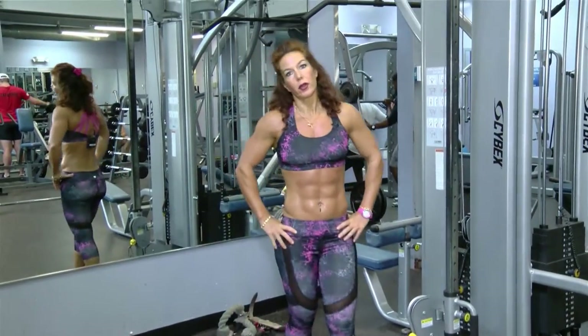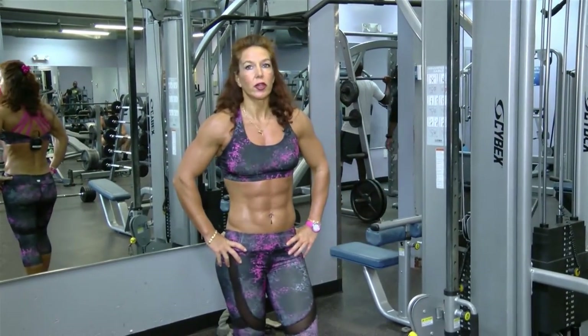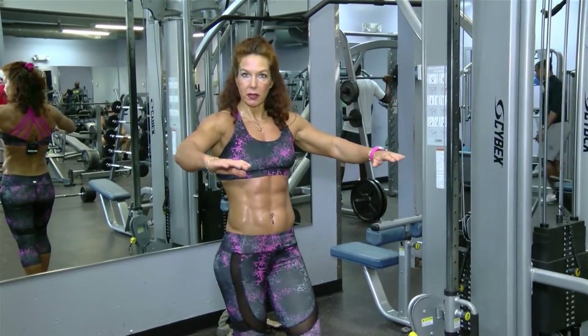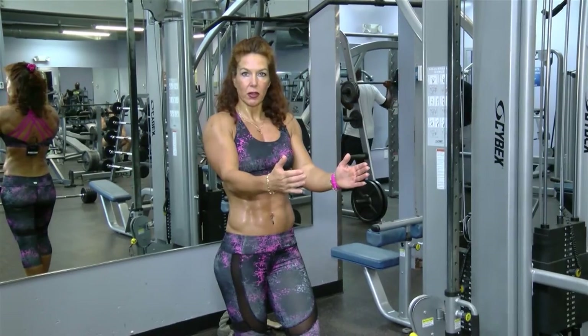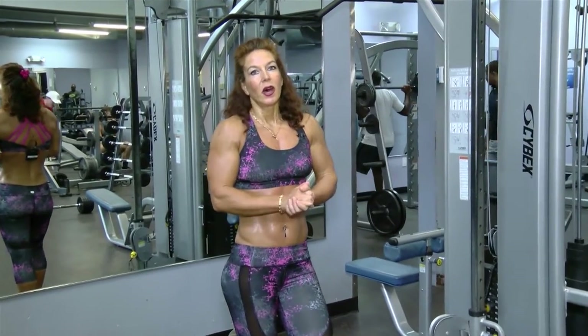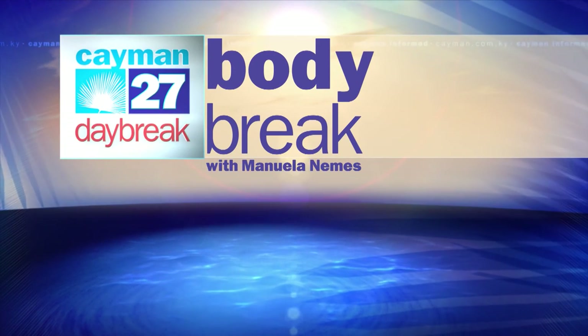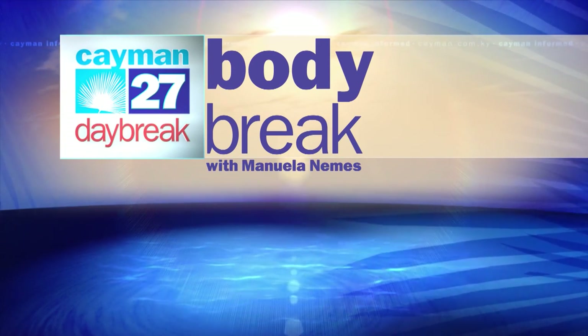There are also other rowing machines where you can change the arm position — palms wide, which is a little bit harder; palms facing each other; or palms up. So try to work the middle back, maintain nice posture, and be fit. If you want to reach me, please visit my website at www.manuelanemes.com. Thanks and have a great day.